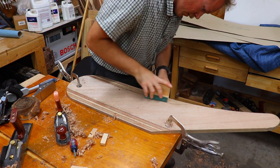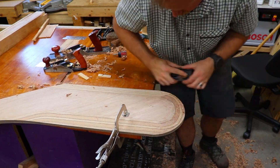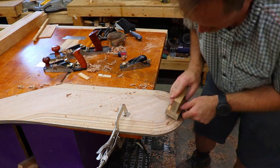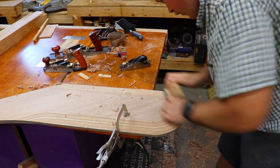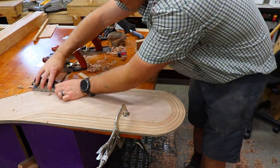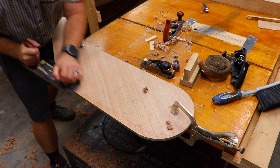You can make sure you have a nice even taper by looking at the layers of the plywood. If all the layers are being revealed as parallel lines, you know you have an even taper. This process actually went very quickly once I had my technique figured out.